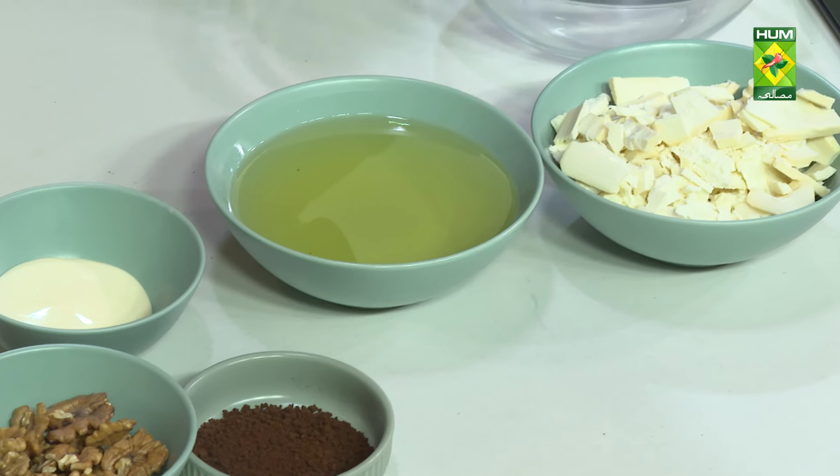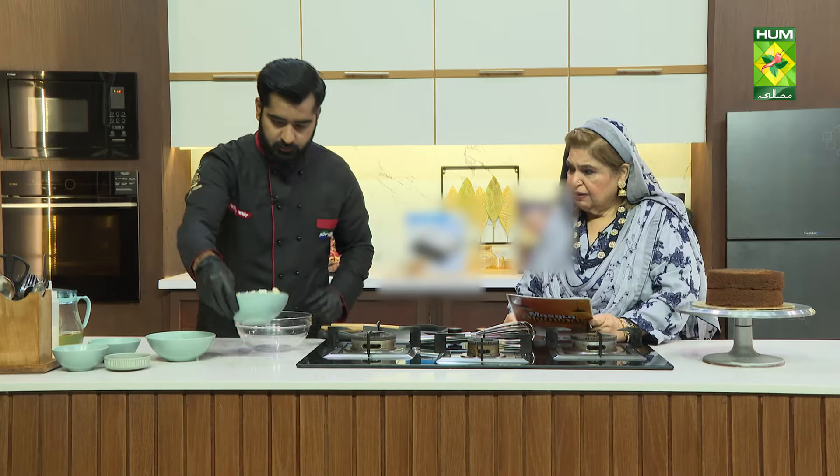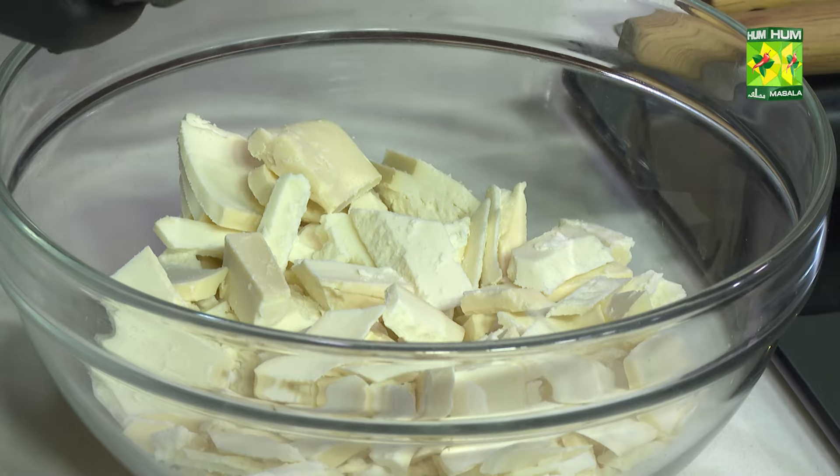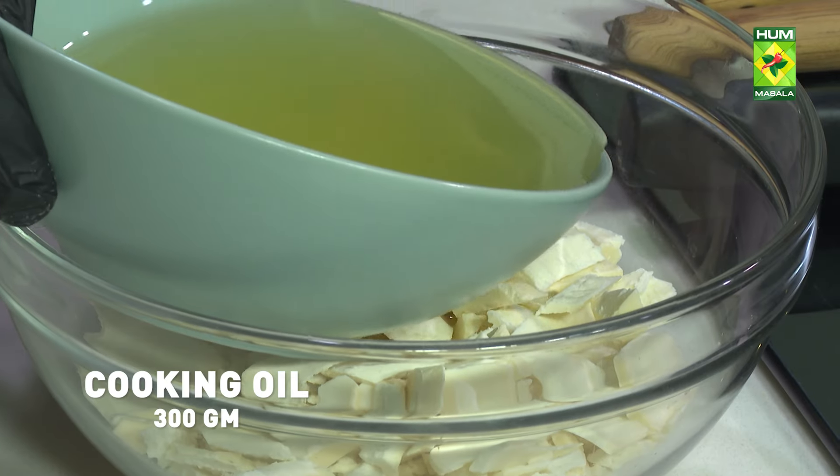I am going to melt the chocolate and oil in the microwave. We have made a white chocolate slab — 300 grams of white chocolate slab and 300 grams of cooking oil.